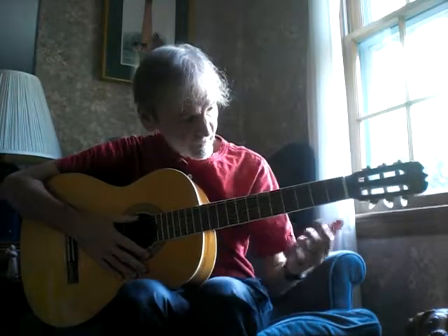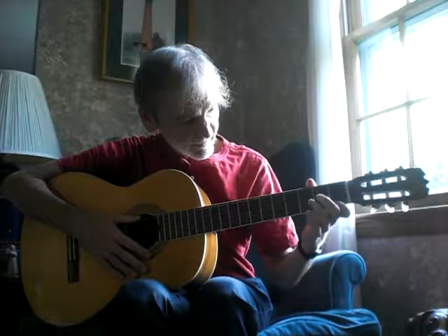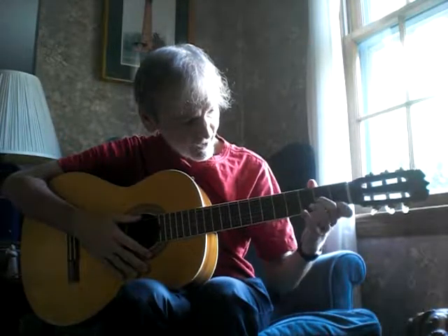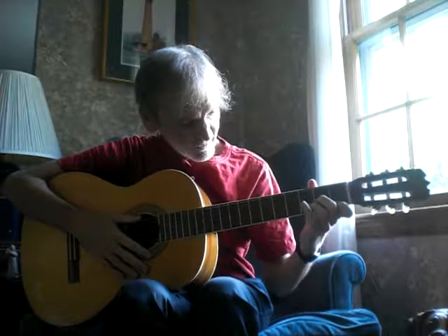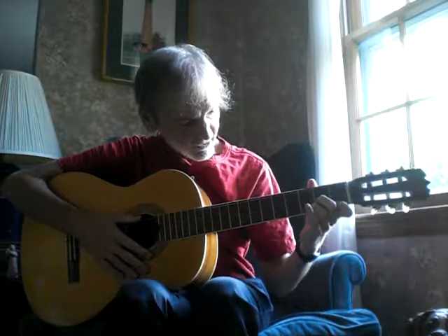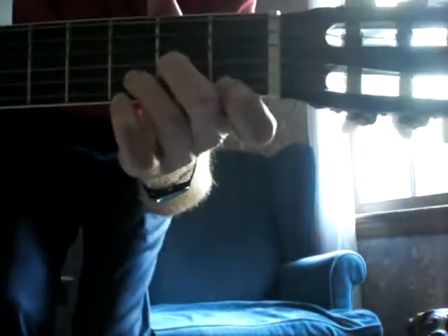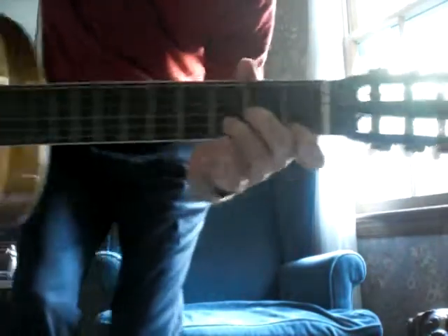Let's do it again — D minor. Index or pointy finger, first string, first fret. Middle finger, third string from the bottom, second fret. And then in between those two, the ring finger goes on the second string from the bottom, third fret. D minor.